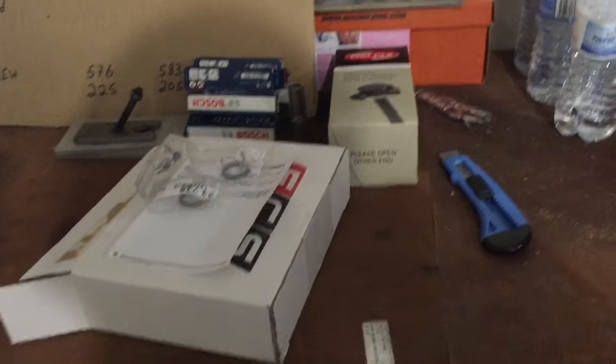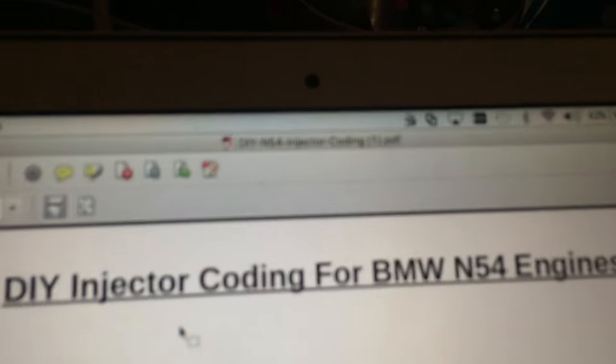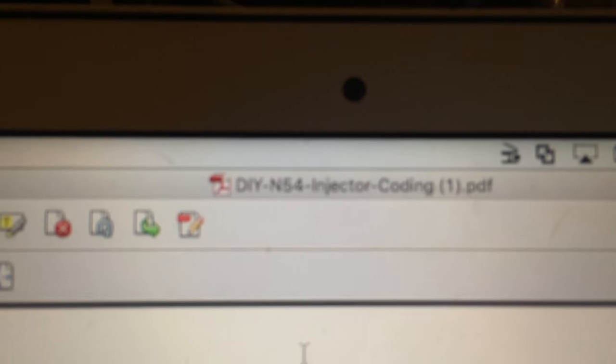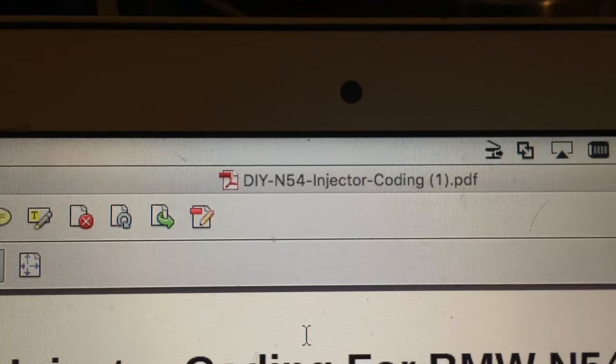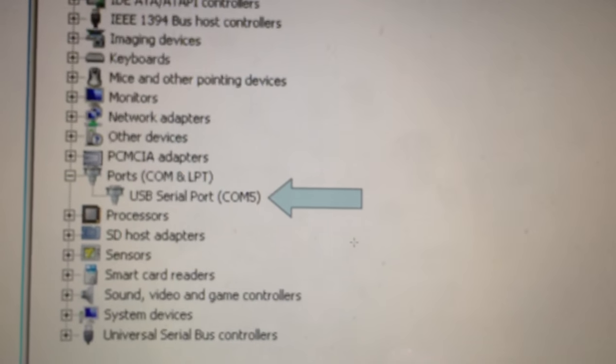I'm only about $650 into this thing total, and I got it cheap because it didn't sound good when it was running. Now, for the second part — you can't just slap these injectors in and expect it to work. You need to record down those numbers, which are your flow rate numbers. Each one of these is of course different. There are other videos on YouTube covering this. You've got to program those with INPA. I've got it running on my MacBook, and if you're looking for help getting INPA set up, I found a specific guide to be most helpful — I'll put a link in the description. If you type in 'DIY N54 injector coding' you'll find the website.